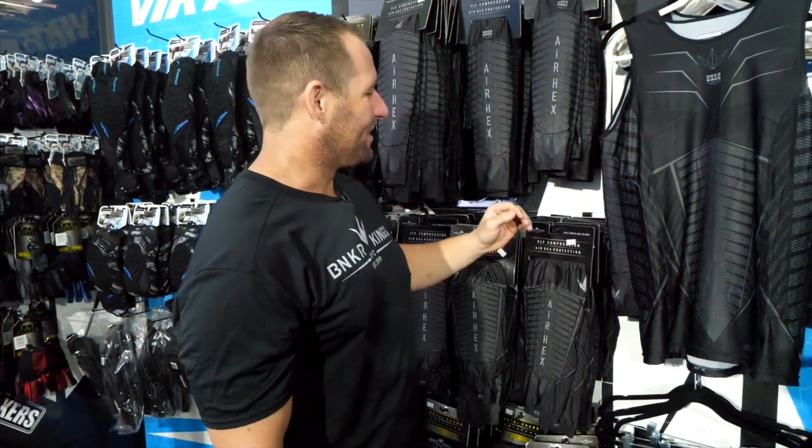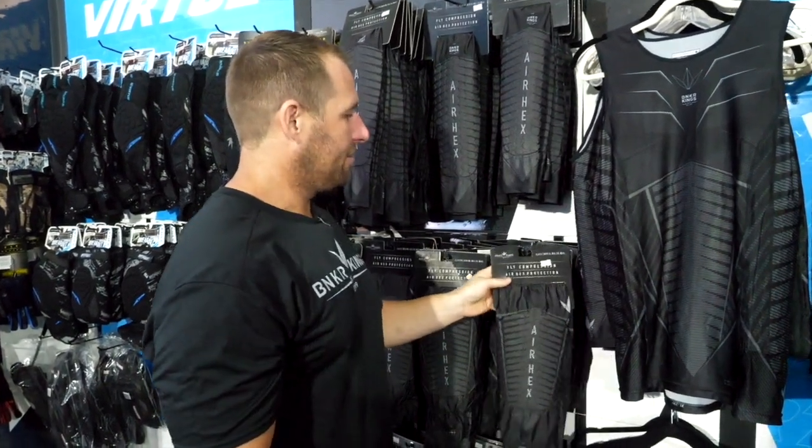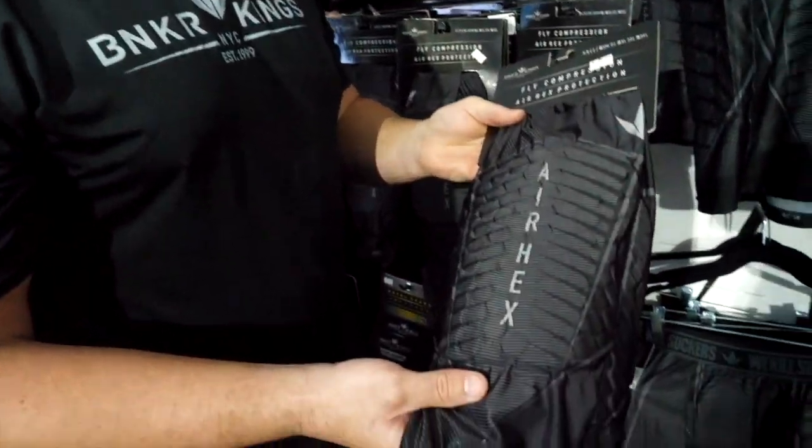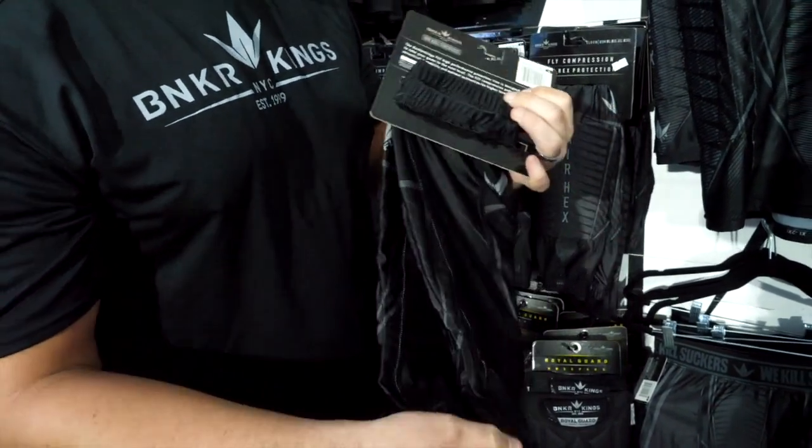And here we have the knee and elbow air hex fly compression gear padding. Both of these have lightweight material. They're going to breathe excellent — it's going to feel like you're wearing nothing at all. Very thin.